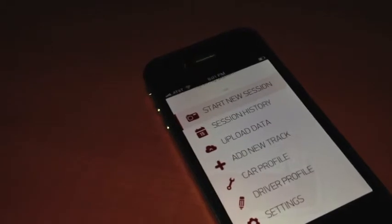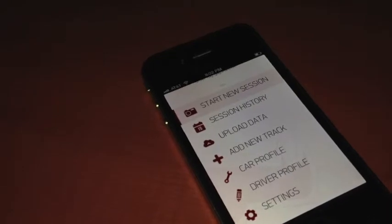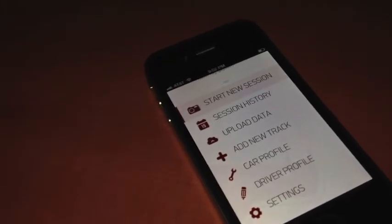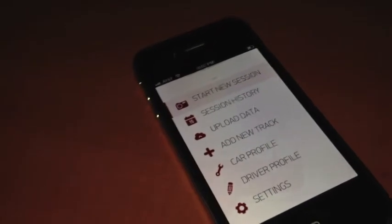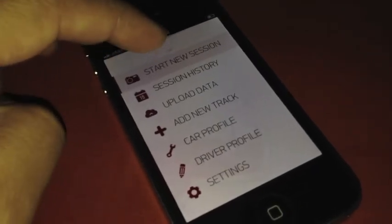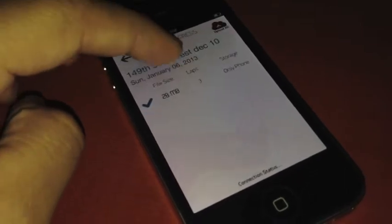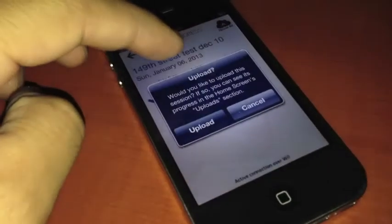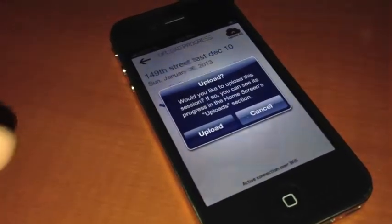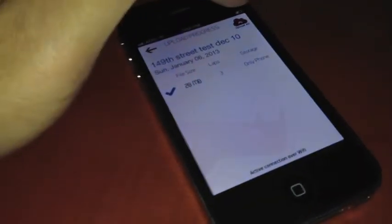When you do the uploading step, we suggest making sure you get as close as you can to your Wi-Fi access point and plug your phone in so it doesn't drain the battery. You go to upload data, select the session, and it's going to prompt you to upload. If you had multiple sessions, you can select them one by one. You also have an option to hit upload all — so if you have five, six, seven or more sessions and you just want to upload them all, you hit upload all and it gets to work.